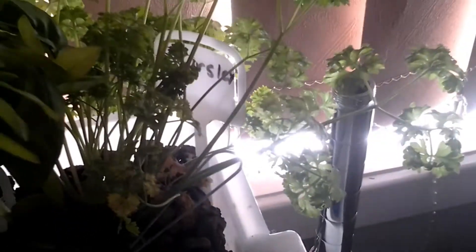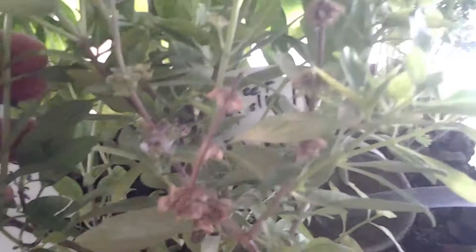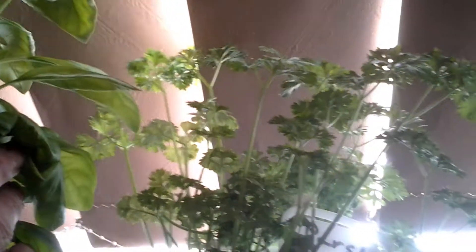Sweet basil plant is going quite well, looking good. The little parsley down the back is going quite nicely too. Quite happy with it.